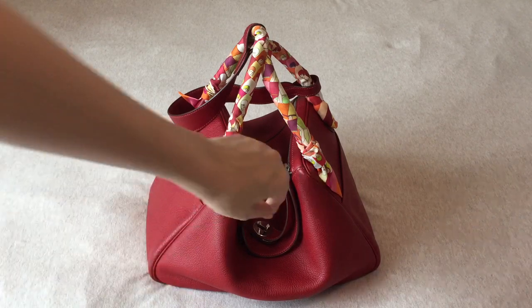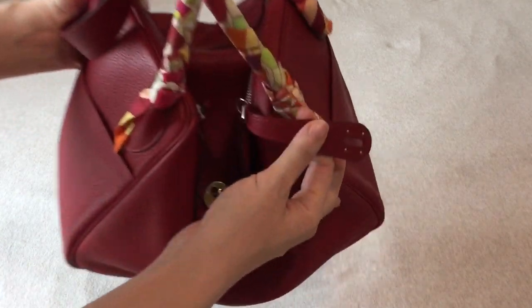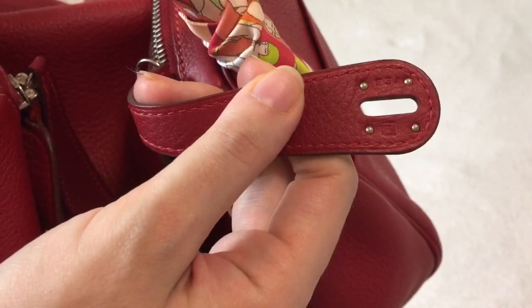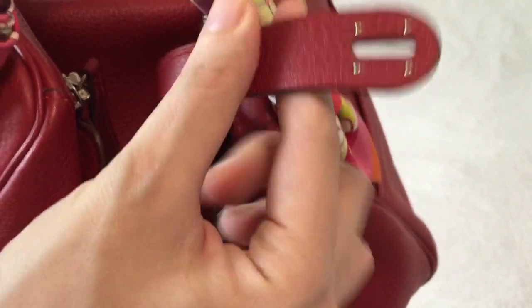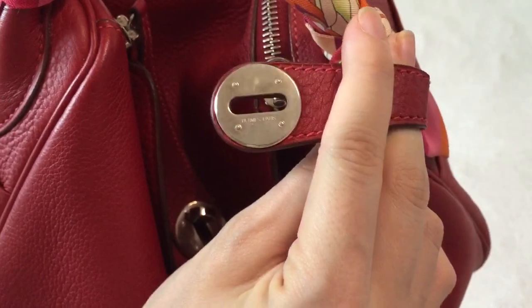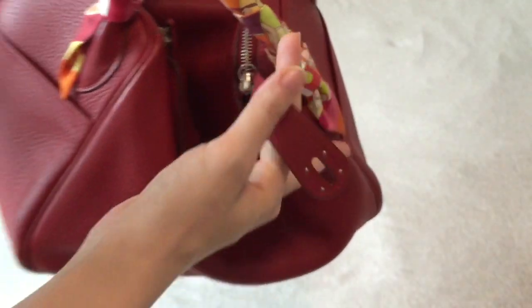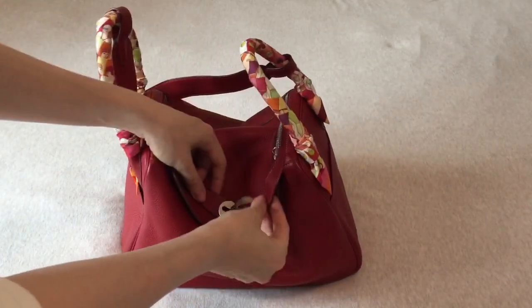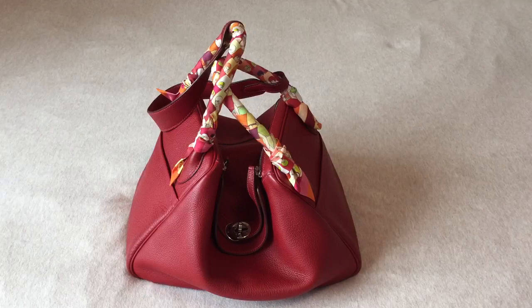I'm going to show you the year stamp. There's a K in a square on one side and it says Hermès Paris on the other side. A K in a square is 2007. So I think this is like the first batch of Lindy that they made because it came out in 2007.